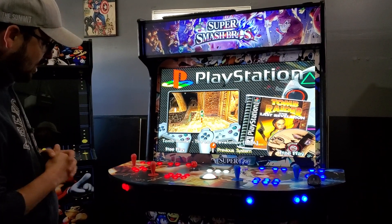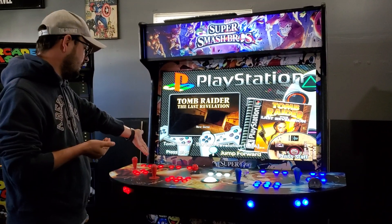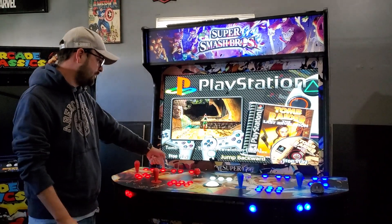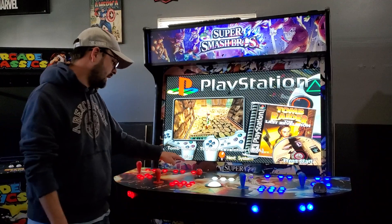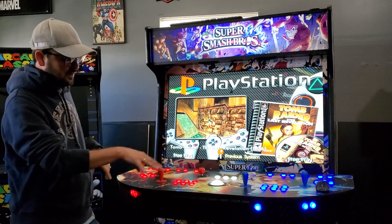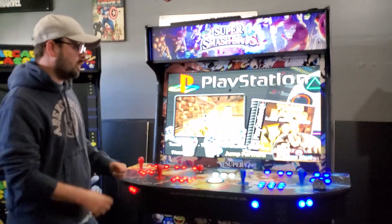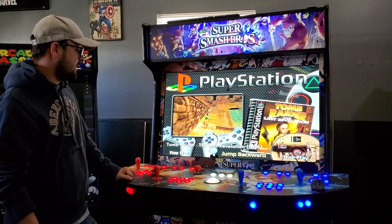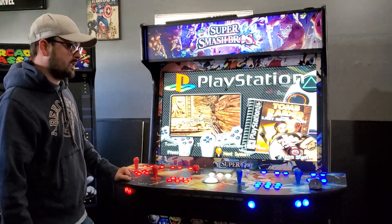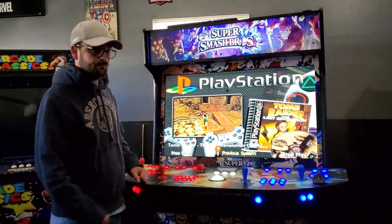That's pretty much it. We know how to get into a wheel with player one start, get out of a wheel with the coin button, get into a game with player one start, exit a game with the exit button, use the plunger for pinball, pause, and tab. That's all the stuff we really need to know. I hope you have a freaking awesome time with your game — we had a phenomenal time building it. Excited for you, man. Happy gaming!